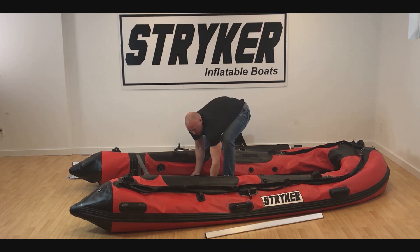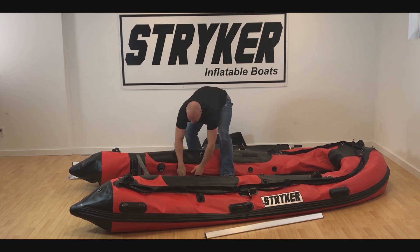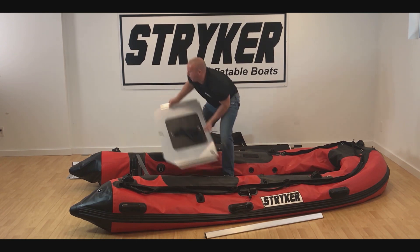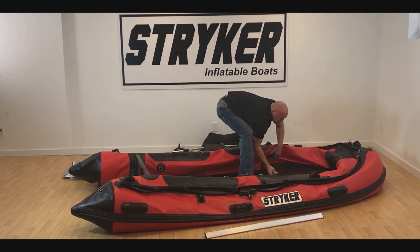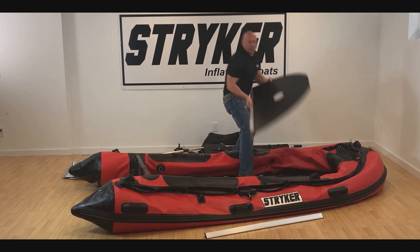The transit board — I pull it back about a foot, pull the fabric to the side and just pop that up. Same with the bow board — pull it back just a hair, it makes it a little easier to come out.